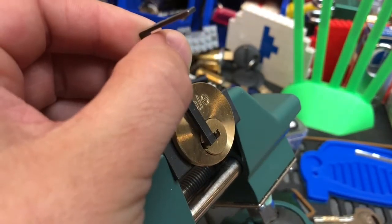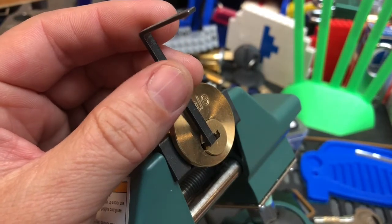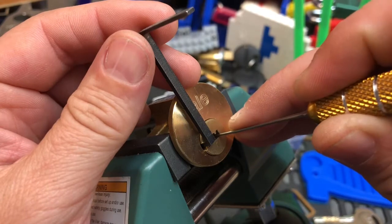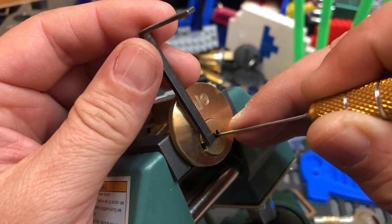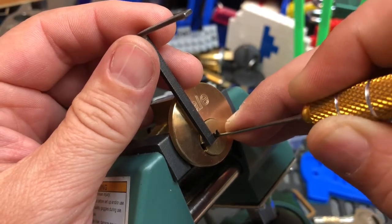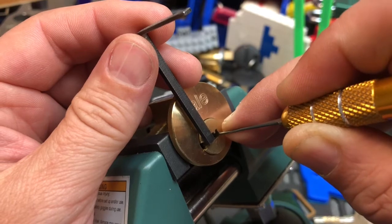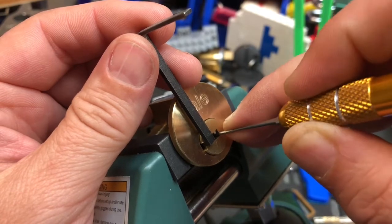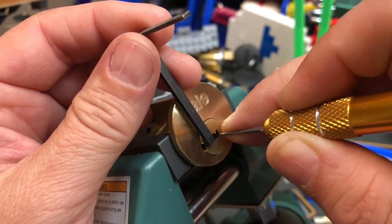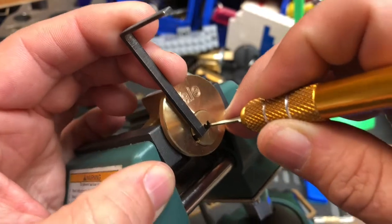I'm going to try to get in here so I can show you what's in here — it's pretty cool. I'm going to see if this flag will work. A little bit on two. One. Three feels pretty good. Four feels pretty good. The whole thing loosened up just a little bit. Got a little bit of a false set. Felt like five, and now a much deeper false set.